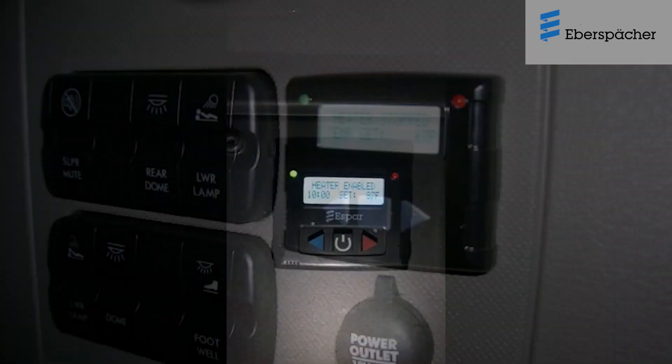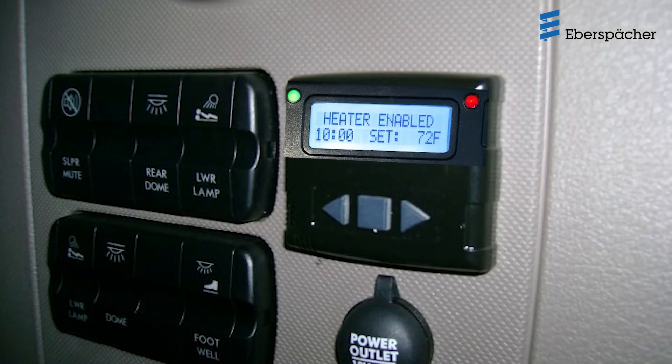The green LED light will light up to indicate that the heater has been switched on. The heater runtime is set to a maximum of 10 hours as a factory default. The display will show the operating status of the heater, the remaining heater runtime, and the preferred setpoint temperature.